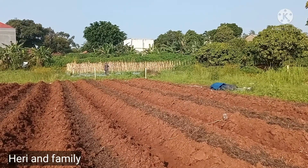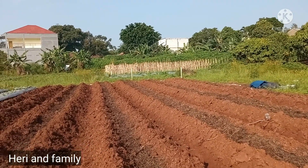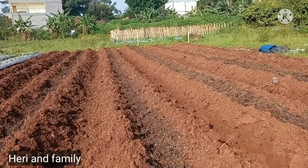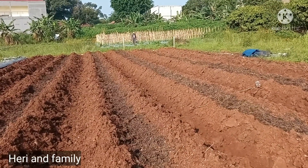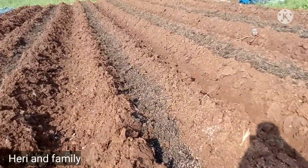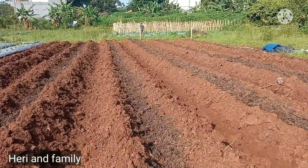Dan kali ini saya akan melakukan penaburan kapur dolomit atau kapur pertanian. Ini lahan yang baru jadi, baru 6 bedeng atau 6 gulut. Ukuran bedengannya 120 cm, jarak bedengan 75 cm, panjang bedengan 50 meter.